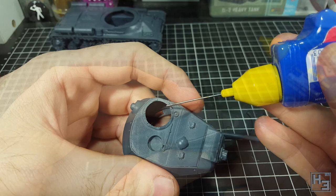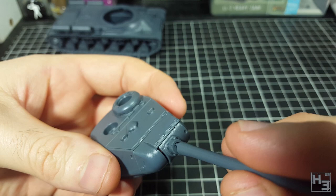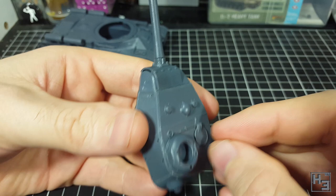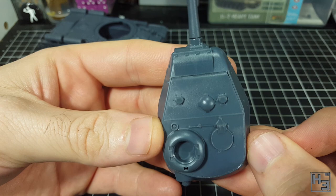I then glue the commander's cupola in place — it kind of locks in and looks reasonable enough. Then I install the gun, which is keyed and goes on with no issues. It is a little more elevated than I had expected, but that's not really a problem. Time for hatches. First the loader's hatch, which is another slightly irritating part — you're meant to be able to install it in the open position, but the hinge part is too wide to fit into the hole. It also doesn't quite lay flat in the closed position. I trimmed down the hinge part to make it thinner and glued it into place. It didn't end up looking too bad.